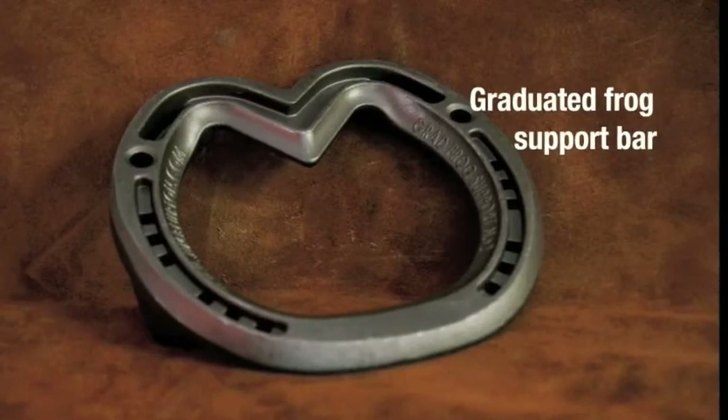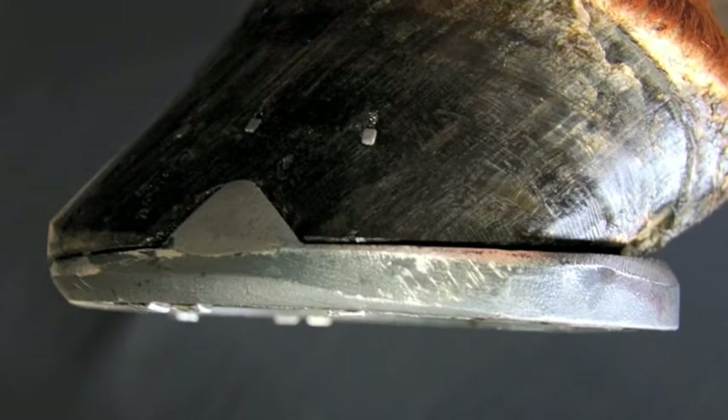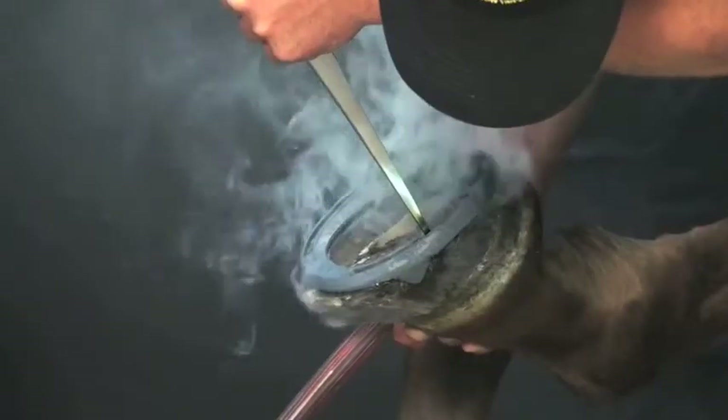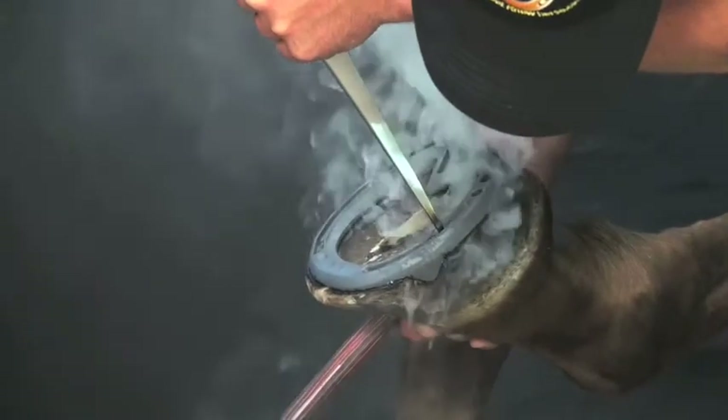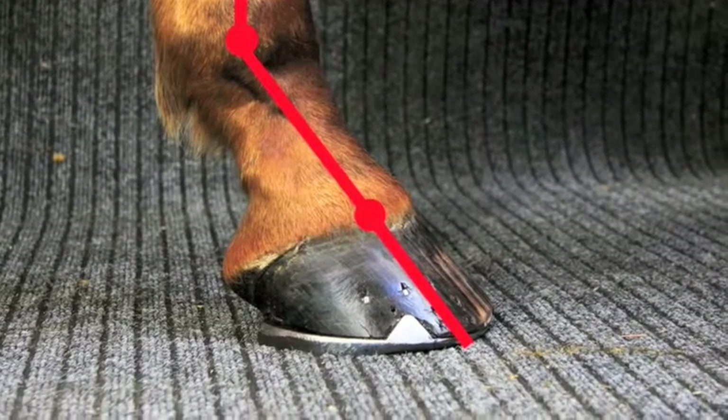The Jim Blurton graduated frog support bar shoe has a three degree heel lift while providing support to the frog. It is used in various conditions that benefit from a correctly aligned hoof pattern axes.